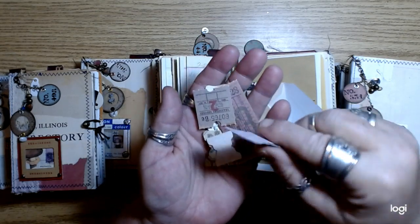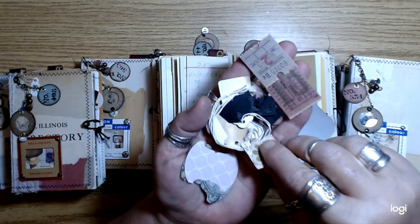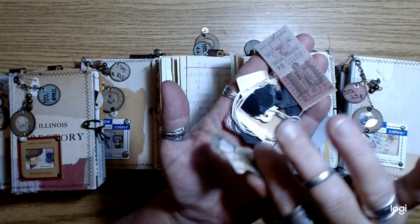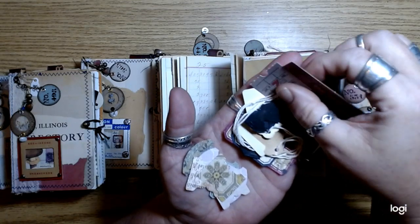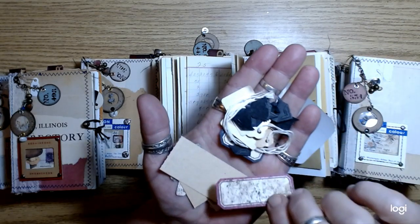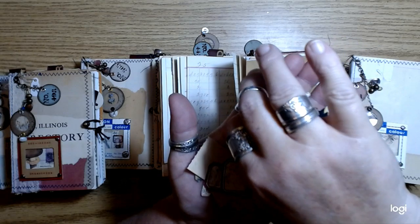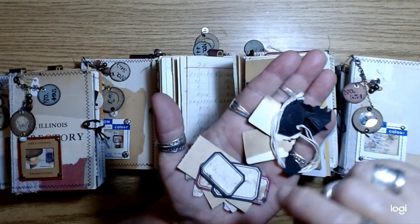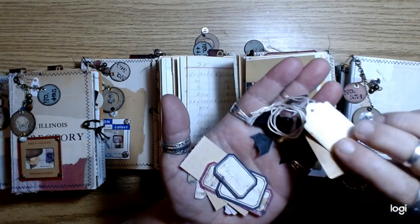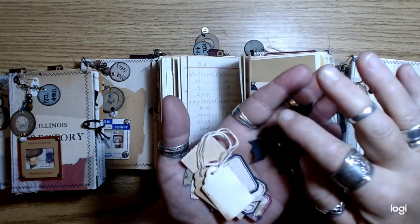I didn't do any tabs in these journals, so I thought you guys might like to have some tabs. I just added an assortment of different little tabs — like five or six different tabs — so you could put tabs on your journal if you want to. These are just the Tim Holtz tickets. And then some labels that I actually stamped on some of that grunge paper and cut out.